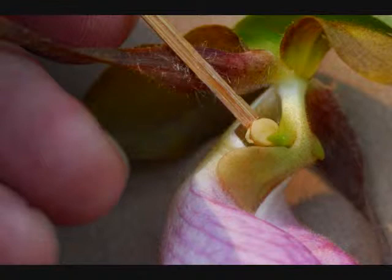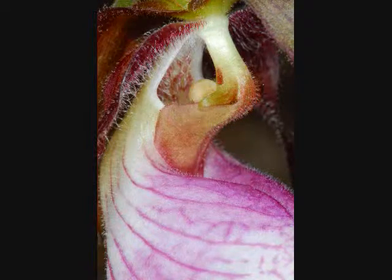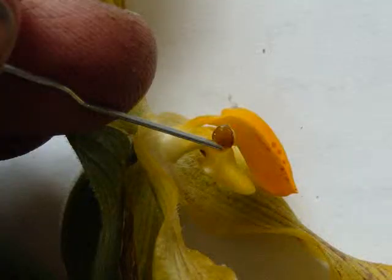Another characteristic to look out for are the pollinia, which are waxy pollen grains within a unit. These range from easy to spot, as in the lady slippers, to much less obvious, as in many of the other orchids.